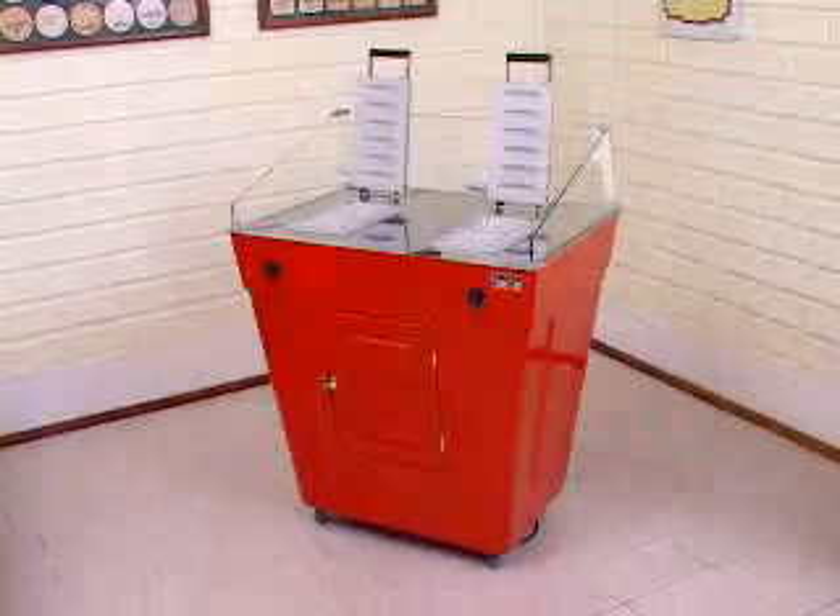The double crepe machine is constructed in stainless steel and the molds in aluminum.